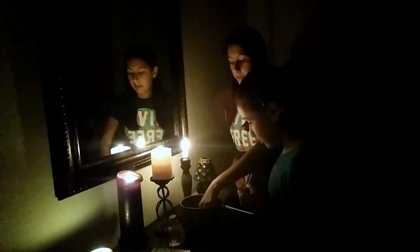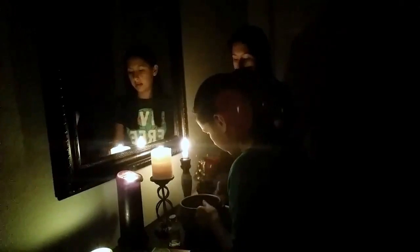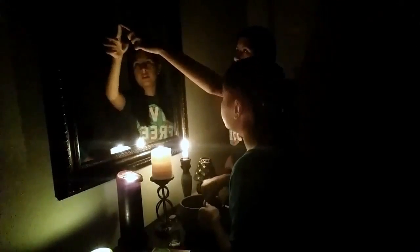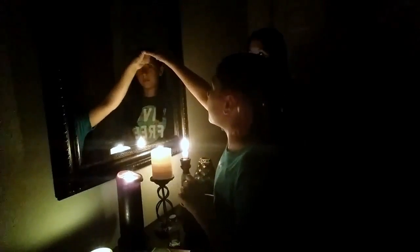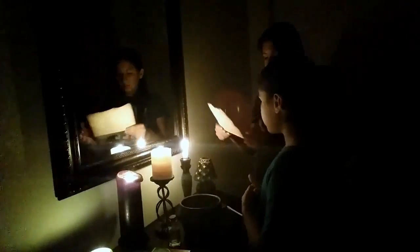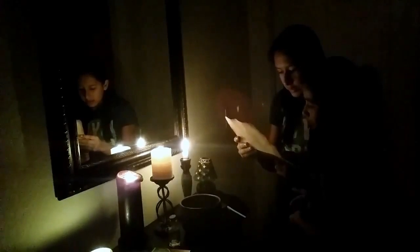Now we are going to dip our finger into the bowl with all these elements and trace the pentagram. Now we will start chanting. We invoke the power of spirit, air, earth, water, and fire.